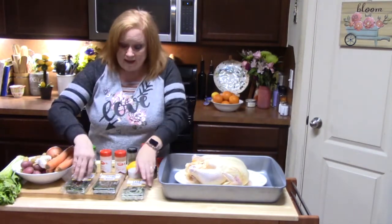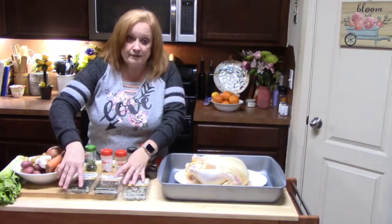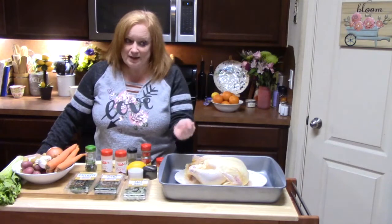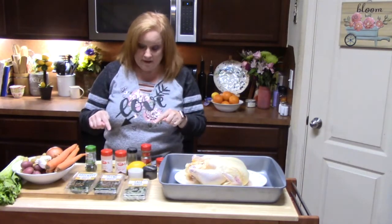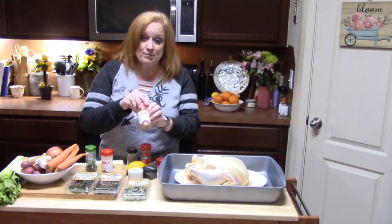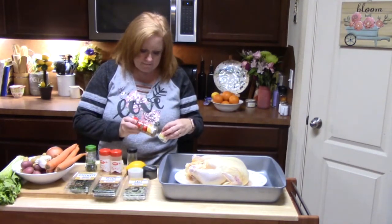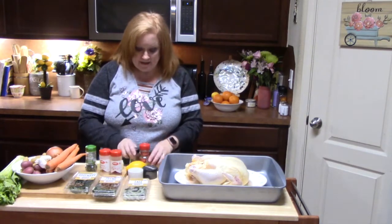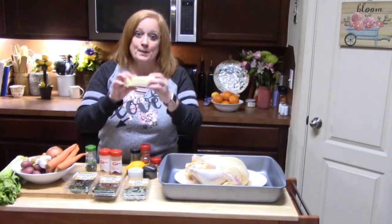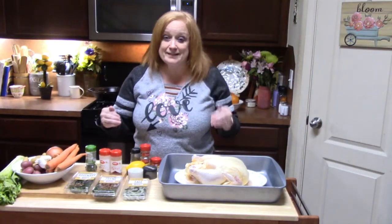For the herbs, I have some sage, some thyme, and some rosemary. I can't wait until the weather starts changing so I can go out there and start growing my herbs again. And with that, we've also got some parsley, garlic powder, some paprika, and then I've got thyme, sage, and rosemary in a seasoning blend too — that can go into the secret ingredient: butter. I've got my chicken here and I'm going to get this thing going for you.